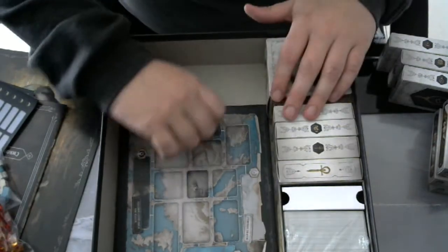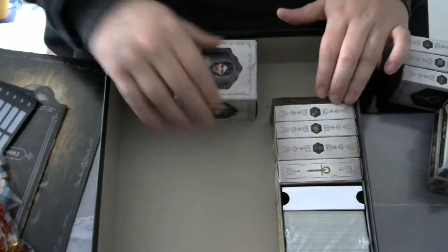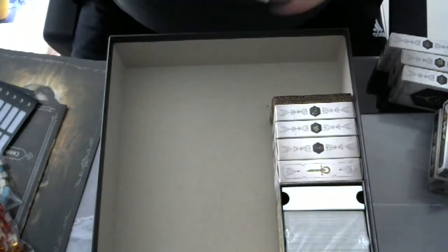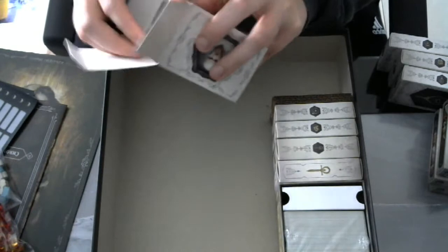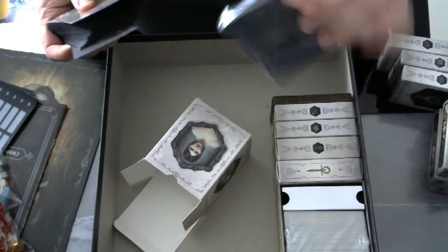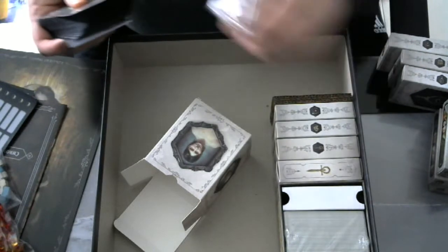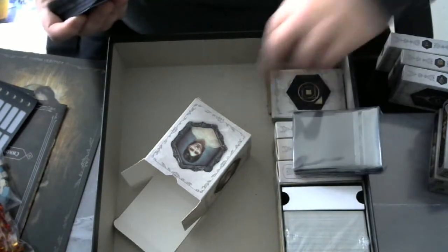Then we have some war-over-Europe boards, nicely illustrated. And there is a bigger box here. Opening the boxes is not very easy — but we have got sleeves, extra sleeves. They won't fit in the box, too bad.